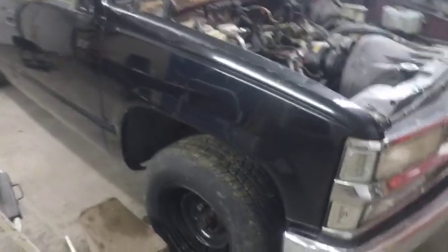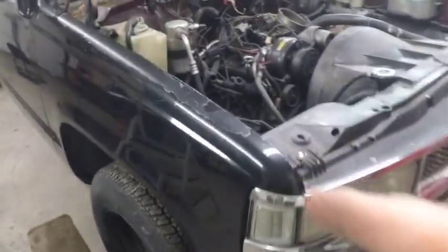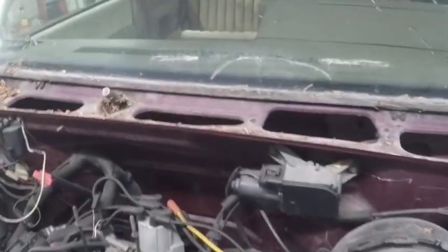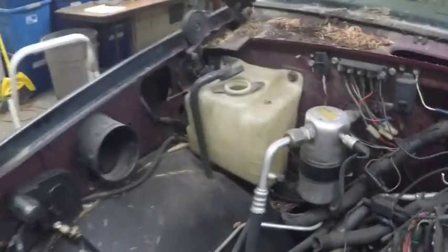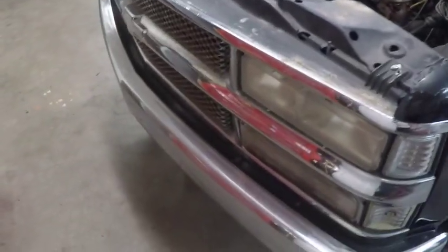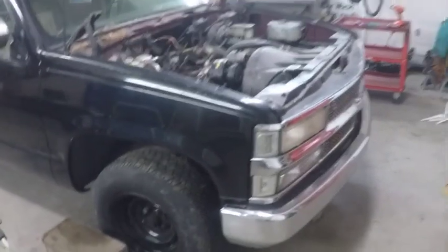Today's job is a big one — we're removing the whole front clip. Starting with the fenders, then the inner liners on both sides. We'll also be removing the cruise control box, wiper motor and wiper arms, evaporator dryer, overflow reservoir, hinges, battery box, fan shroud, fan, radiator, core support, grill, headlights, and the front bumper.